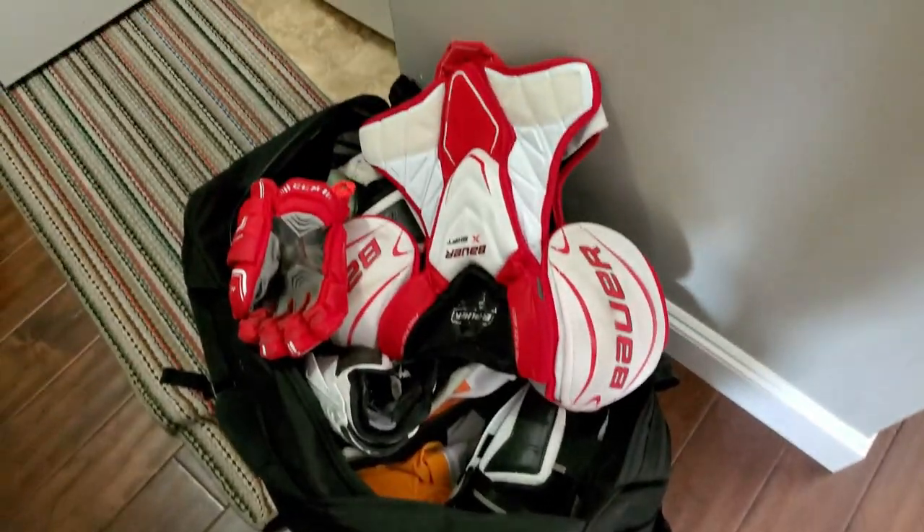And then all you do is wash it, take it out, and leave it on a drying rack. And that's it — you're set.